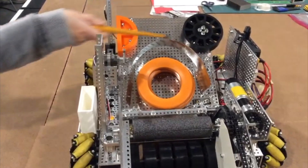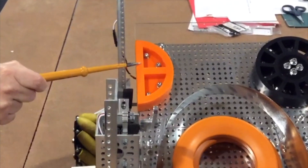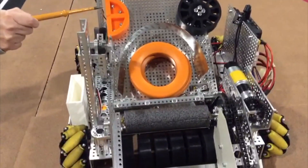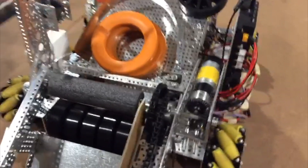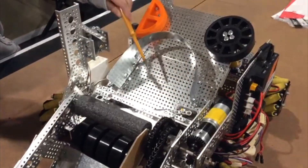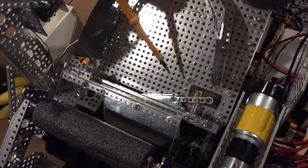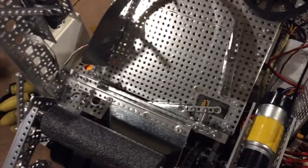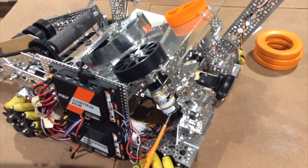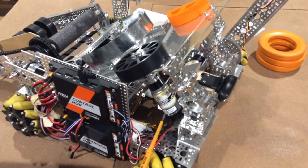Third, we completely changed our shooter area. We 3D printed a guide that holds shoot rings straight consistently. We lowered the shooter to allow it to hold up to three rings, and added a sheet metal wall to guide and contain the rings. We also added a sheet metal platform on top of the servo arm, so when it flicks the bottom ring into the shooting wheel, the other two rings don't get stuck behind it. We also mounted a motor directly to the shooting wheel instead of using a bevel gear system, which was causing inconsistencies in our shooting capabilities.